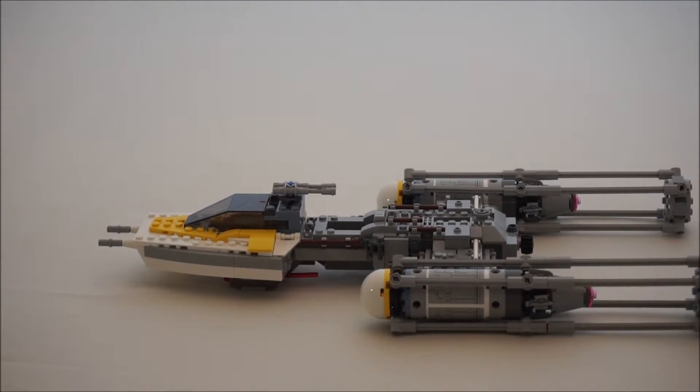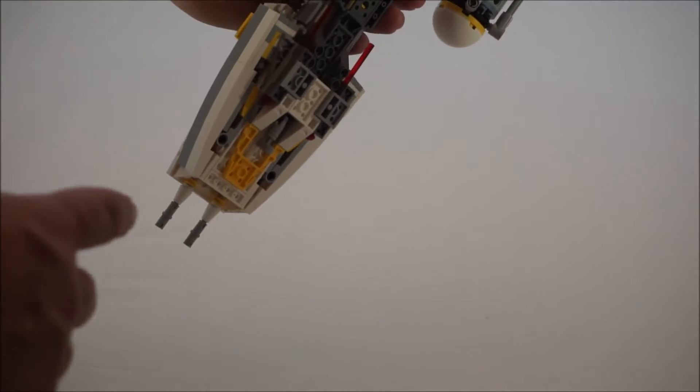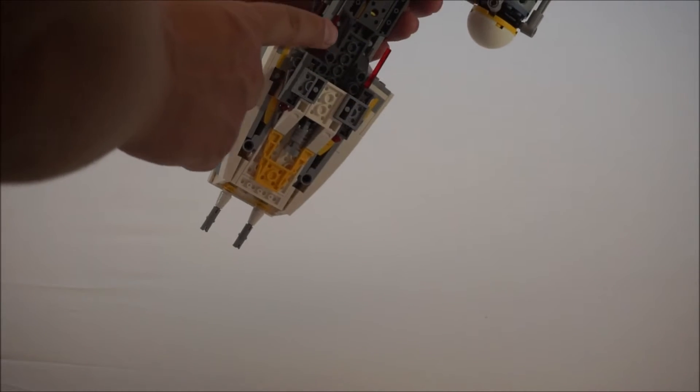I'll show you some features on this which I thought they did really good. There are your flick missiles right here — one, two.